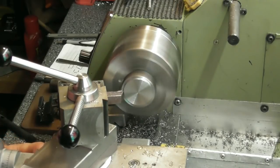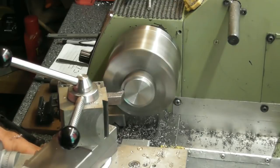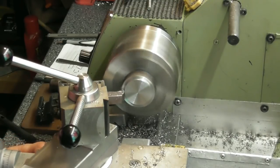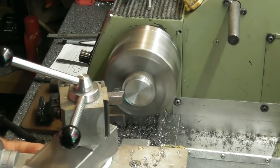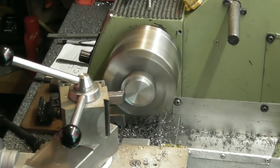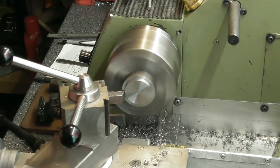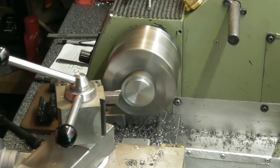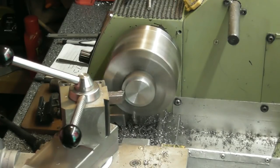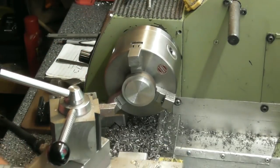I didn't have a smaller diameter bar to start with. Working it down — that's five mil a side. I'll just face that back face to give me something nice and square to push back against the jaws. The old die is throwing a little but that'll do me — I can take it out now and put it in the normal jaws.